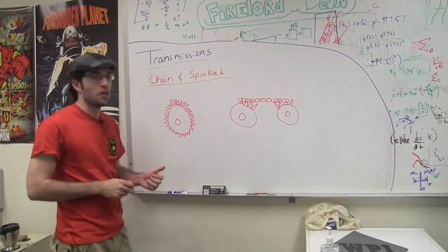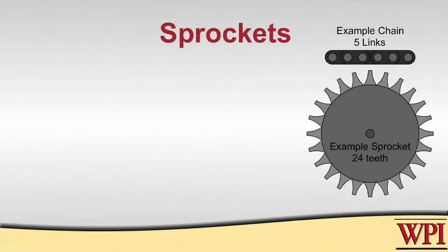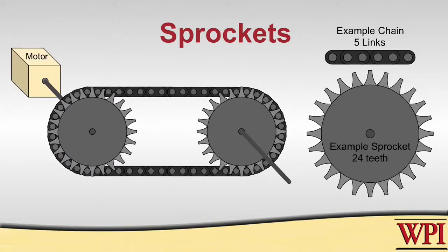Another way to design your transmission is by using chains and sprockets. Similar to gears, sprockets also have teeth, but their teeth are not designed to mesh with each other — they're designed to mesh with the chain. You have to make sure to choose the right chain for the right sprocket. Unlike gears where the force is transmitted from tooth to tooth, the teeth of the sprocket mesh with the chain, and the chain transmits the force to other sprockets in the transmission.